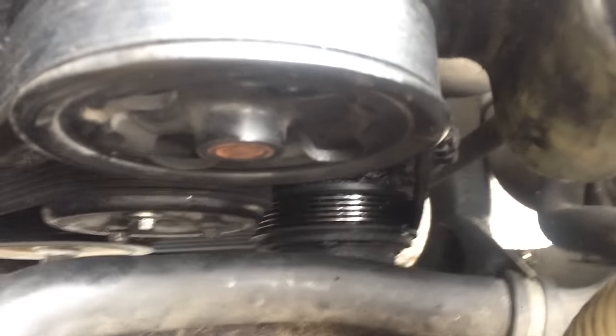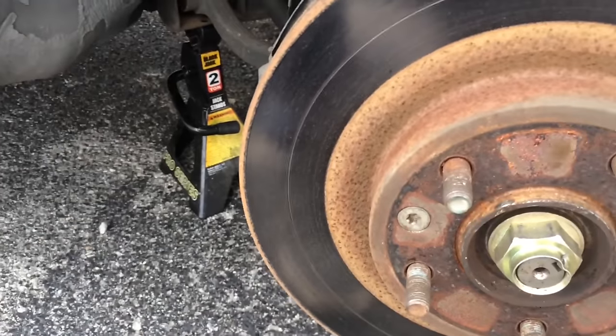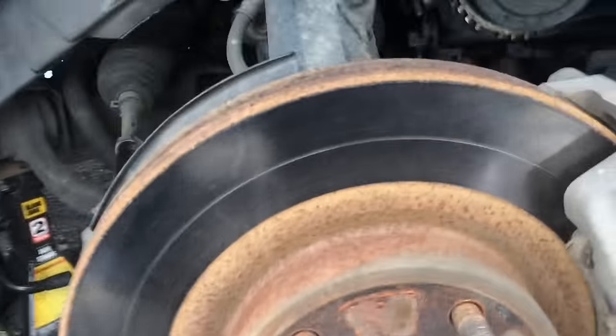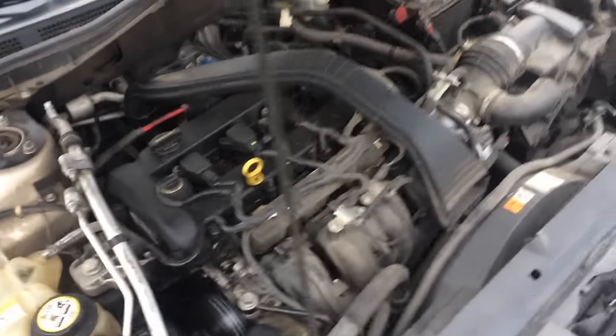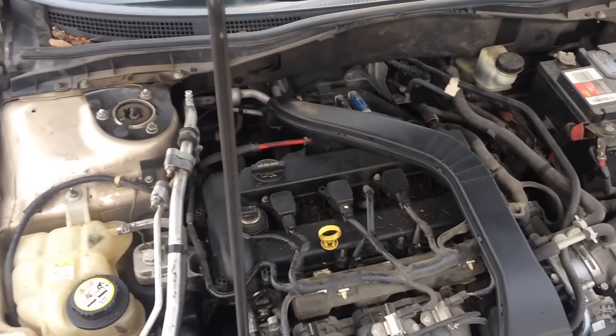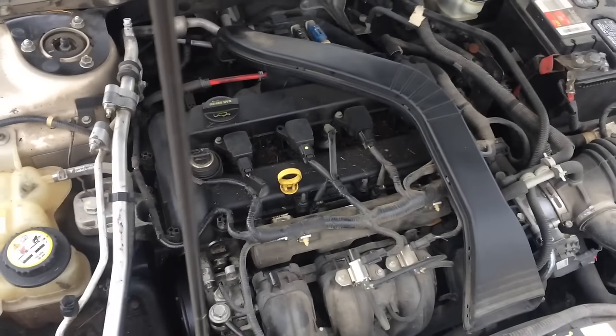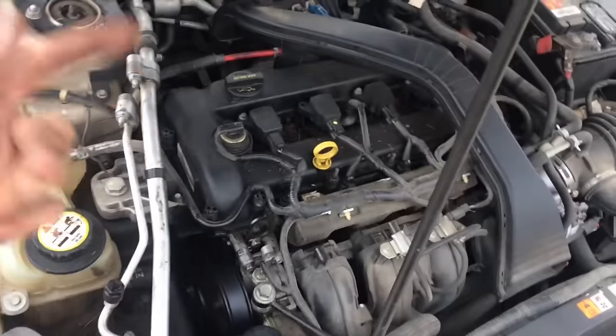I'm going to put the wheel back on with the lug nuts, get this out of the way, and set it back on the ground. Then I'll tighten the lug nuts and start it up. As you can see, it's running — there's not even a squeal like I thought there'd be. There's a little bit of engine clatter — I'm not sure if that's knock or lifter noise. It actually could be the power steering pump, but there's definitely some noise in there.